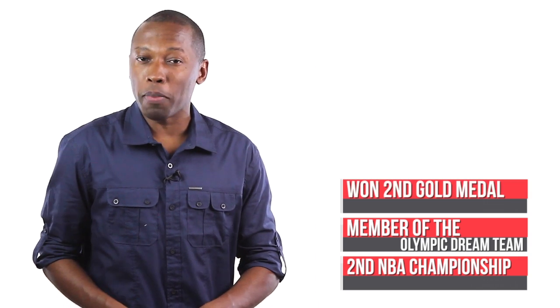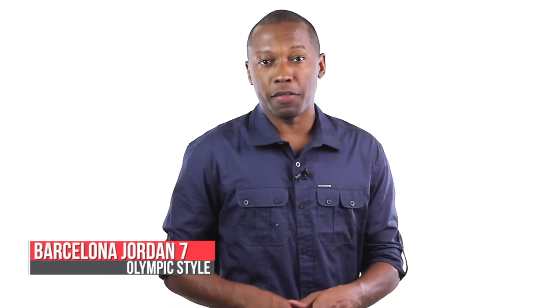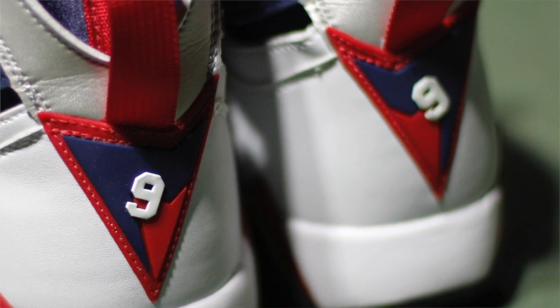He also played on the legendary Dream Team and won his 2nd gold medal in the 1992 Olympic Games in Barcelona. And speaking of Barcelona, Nike put together a special version of the Jordan 7 for Mike for the Olympics that featured his Olympic jersey number 9 on the heel instead of the number 23.